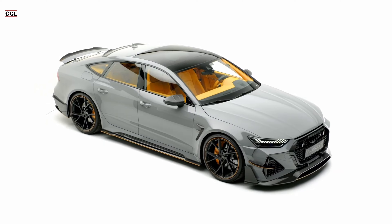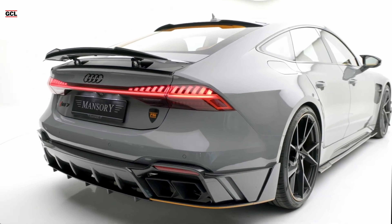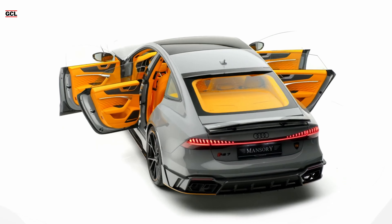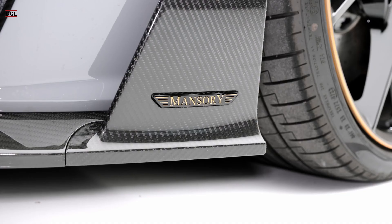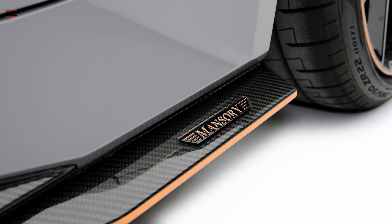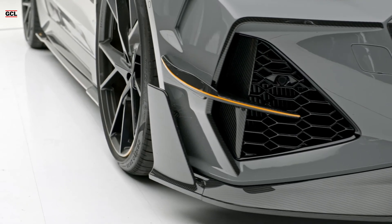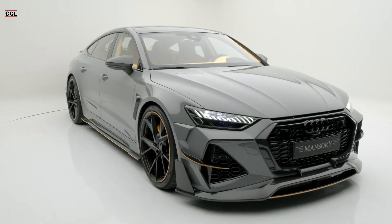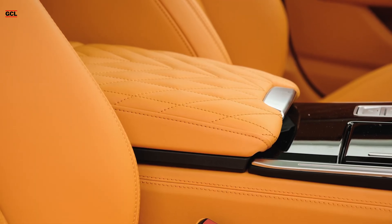The potential enhancements include ECU tuning — more commonly known as chip tuning — a high-performance exhaust system featuring four tailpipes, an air filter, and a revised turbocharger. The outcome is a sprint capability that propels the Mansory RS7 from 0 to 100 kilometers per hour in just 3.0 seconds, an impressive 0.6 seconds quicker than the stock model.